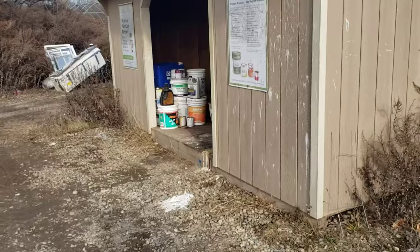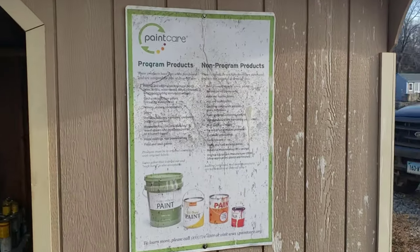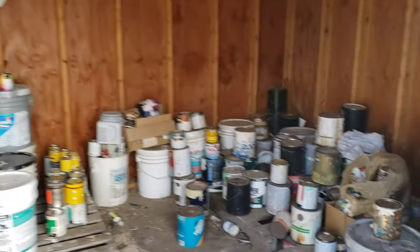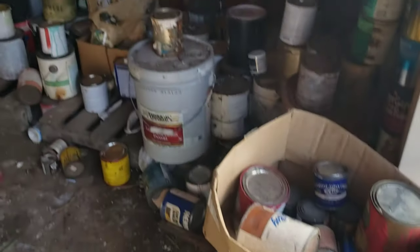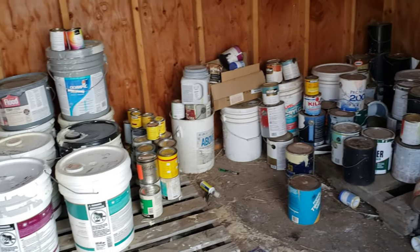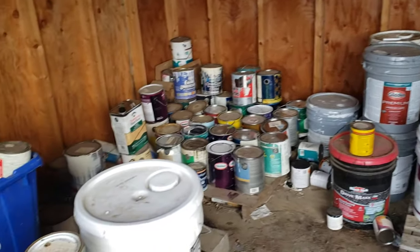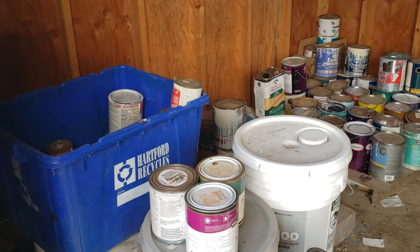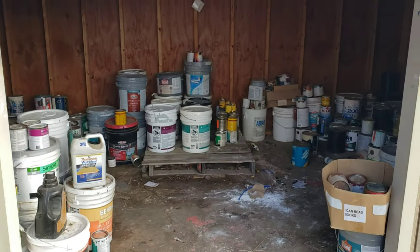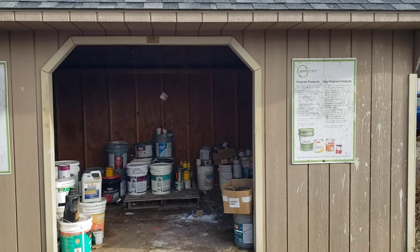Last time I missed the tour of the paint shack, so here it is. You put all your paint products in here and they're disposed of properly. There's all manner of paint, stains, and turpentines — all kinds of stuff. So this is a good spot if you need some paint, come and get all you want. This program is run in partnership with the state of Connecticut — a nice little shed with all the paint in it.